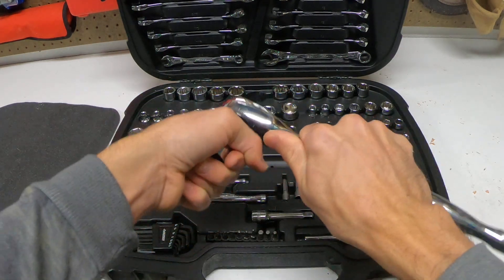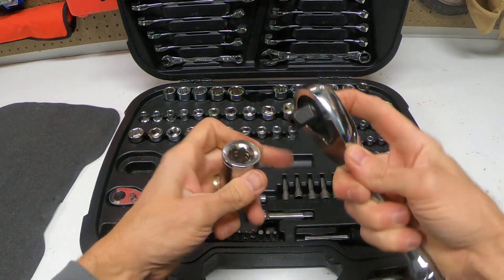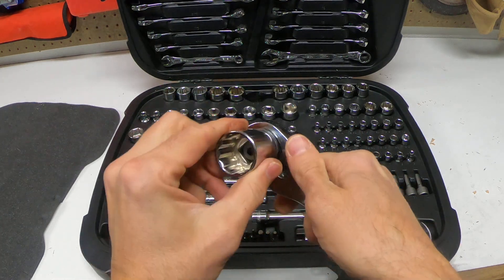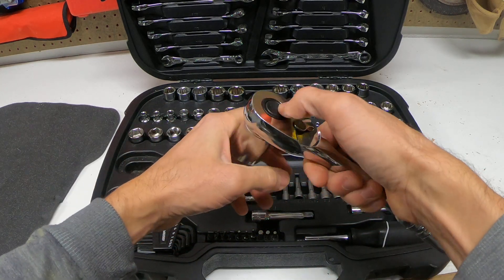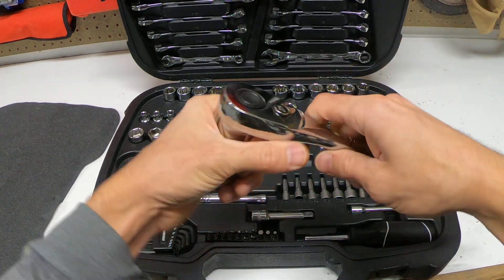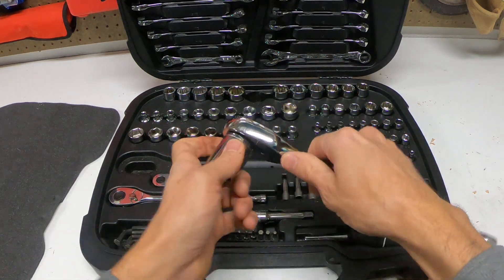The ball bearing also holds the socket in place, so you're not really going to be able to get it off until you push the button — that allows it to release. It did go on, but it's not going to come off easily. It might take a lot of force before it came off, so that's how you put a socket on your socket wrench.